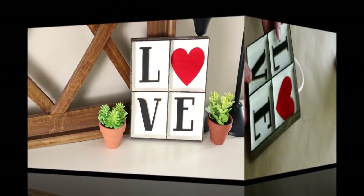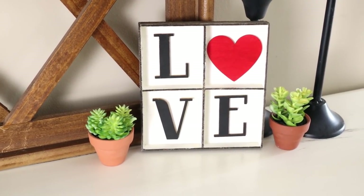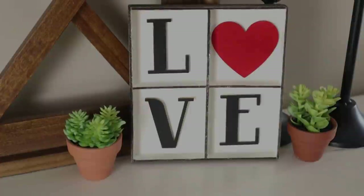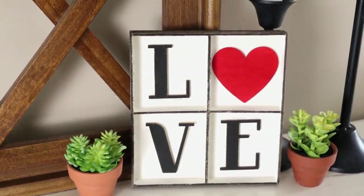And this is what the love piece looks like all finished. It was super easy to do and I was able to create it using items I already had in my craft stash. I ended up placing it on one of my tables.